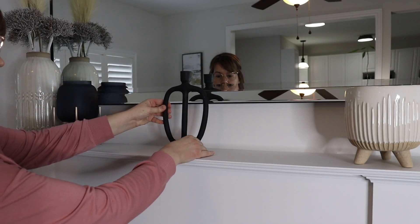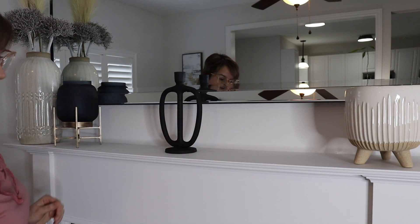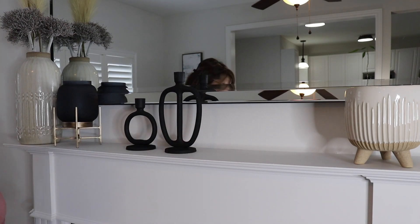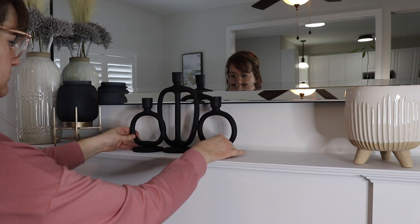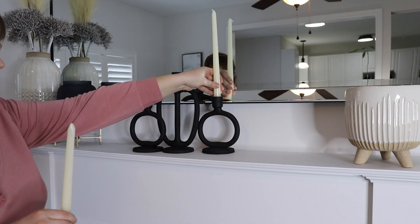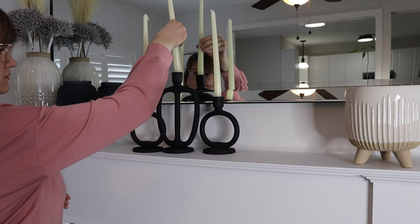I found these candlestick holders from H&M and I absolutely love them. They're really cost-effective and they just have a nice visual interest to them. I had a more traditional candlestick on my mantle previously, but just switching it out with the same accent color but a different shape and different type of look really makes things changed up in this space. It makes it more fresh feeling.